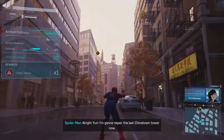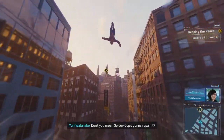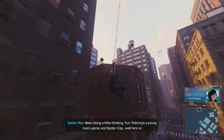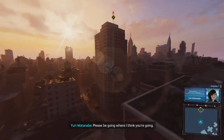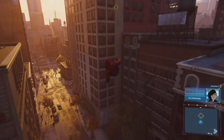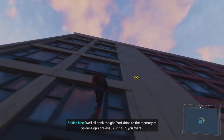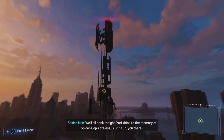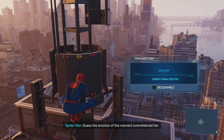All right, Yuri. I'm gonna repair the last Chinatown tower now. Don't you mean Spider-Cop's gonna repair it? Been doing a little thinking, Yuri. Policing's a young man's game. And Spider-Cop, well, he's no spring chicken. Please be going where I think you're going. As of today, Spider-Cop is officially retired. Oh, thank God. I need a drink. We'll all drink tonight, Yuri — drink to the memory of Spider-Cop's tireless... Yuri? Yuri, you there? Guess the emotion of the moment overwhelmed her.